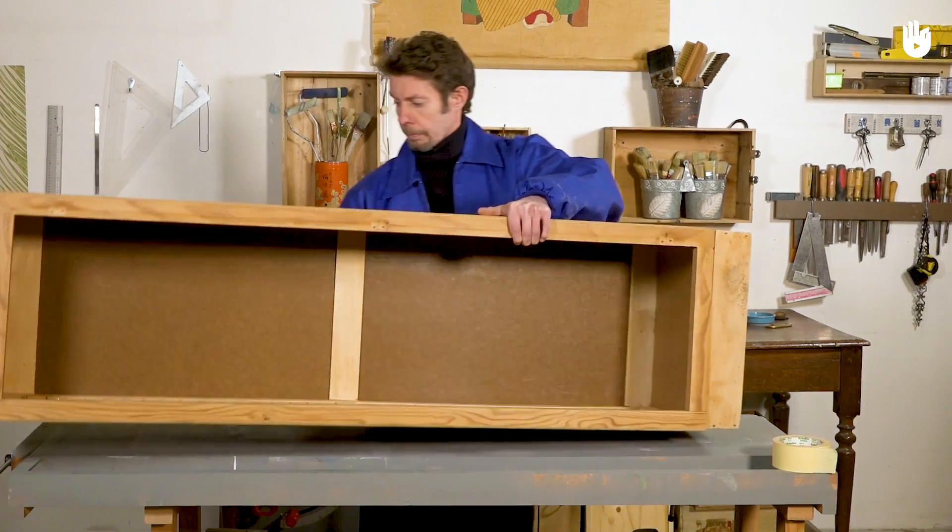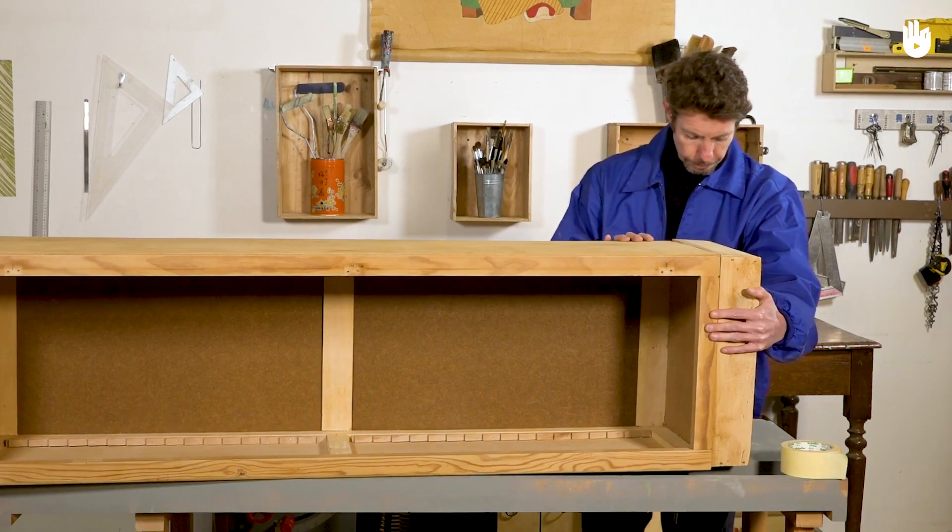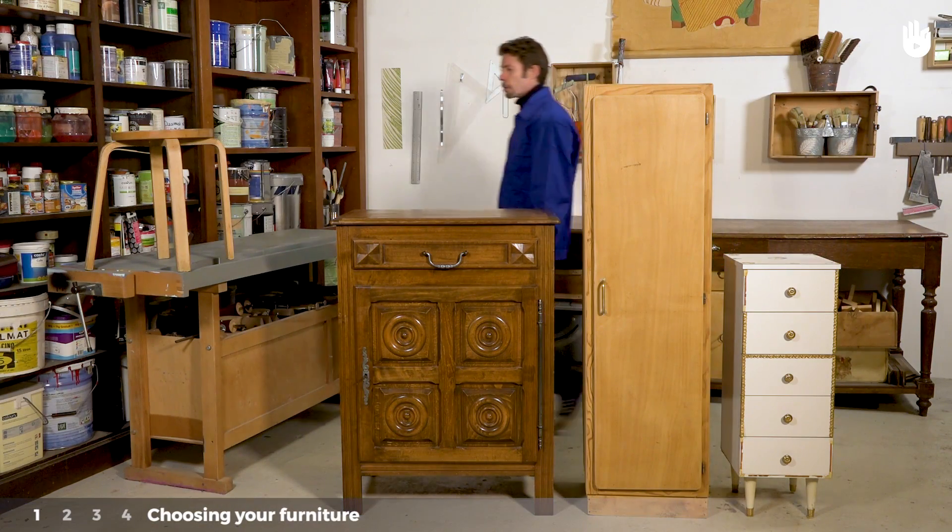In this video, you will discover the steps to take before painting a piece of furniture. There are four stages to this process which we will explain to you. Step 1: Choosing your furniture.